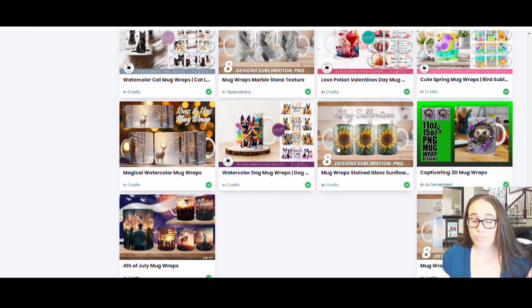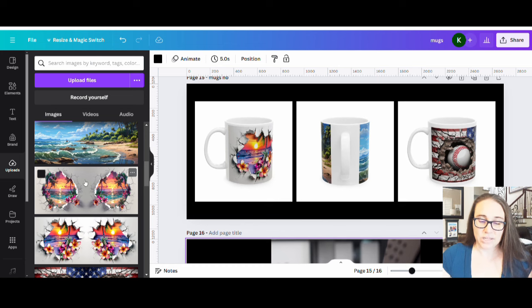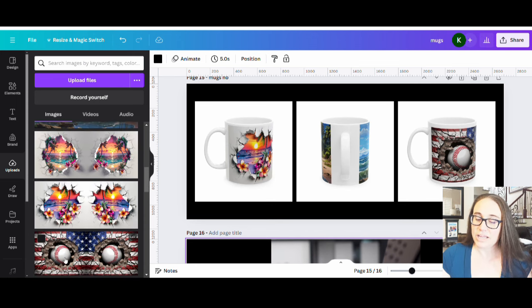I'll jump over to my Canva page to show you what I'm talking about. Here are some examples on the left-hand side of mug wraps I downloaded from Creative Fabrica — they're all very pretty. You've got these breakthrough ones, a beach theme, a baseball theme. You can see what these mug wraps look like if I put them on mugs. This one gives you the best example of the area that won't be printed. The mug wrap goes all the way around, but you'll still end up with this big gap here, and that's going to be true on all of these that are going to have a solid mug wrap.